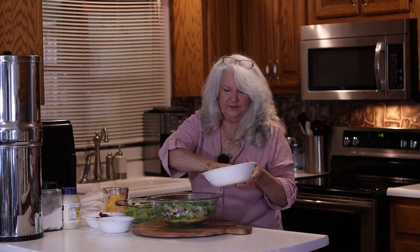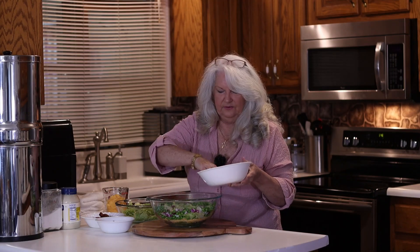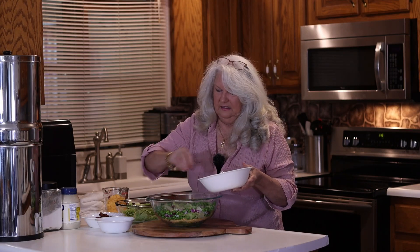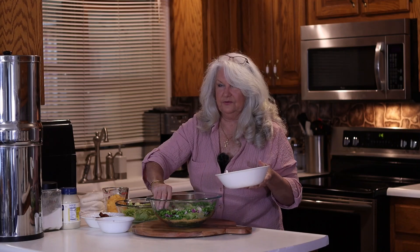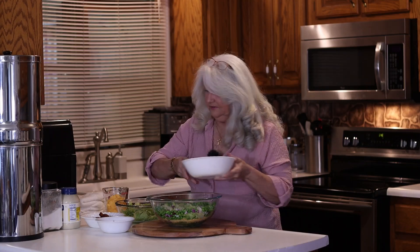What I like about this salad is we can make it today, put it in the refrigerator, and tomorrow when we're ready to go, it's already ready. You do need to refrigerate it at least eight to ten hours, though, to let everything meld together — all the flavors and everything.